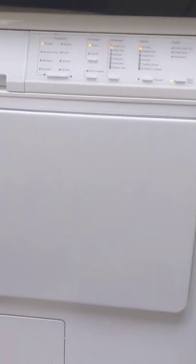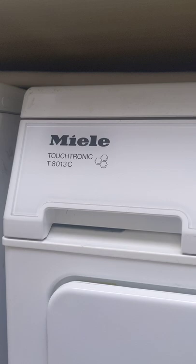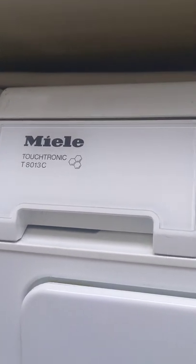For this particular machine I'll be ordering those three filters we saw, and since it's been a while, I'm also going to order a drain pump and just replace it.